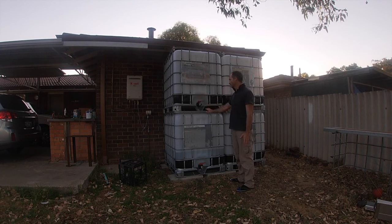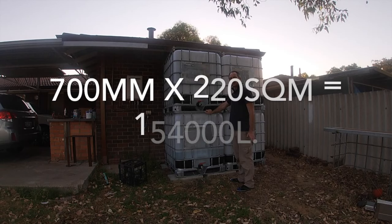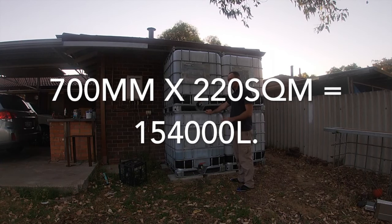The bad thing about our rain here is most of it falls in winter when you don't need the water. So my plan is to basically just keep these tanks empty over summer, so if we do get a summer storm I can catch all of it.